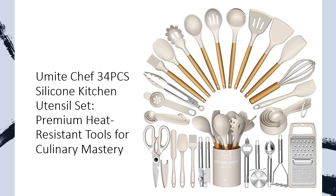From spatulas to tongs and graters, this set equips you with all essential tools, sparing you the need for extra purchases.